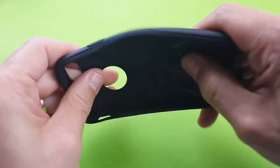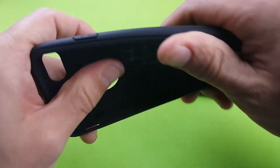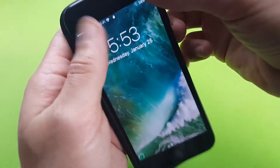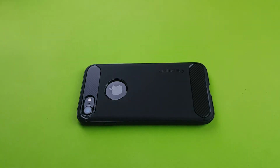So definitely a good case for your iPhone 7. It's only $9.99, like I said. Inexpensive, good quality case by Spigen again. That's pretty much it. Thanks for watching. Bye.